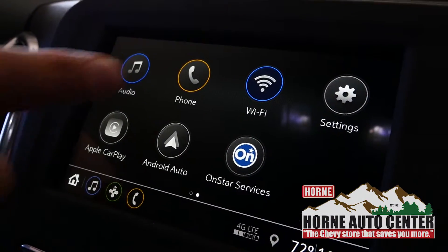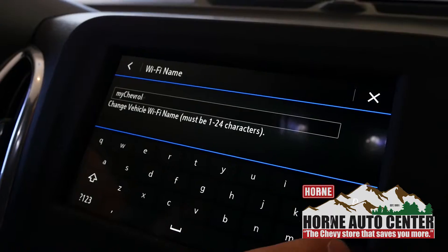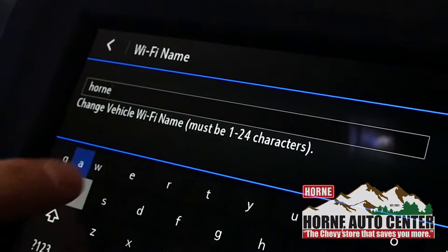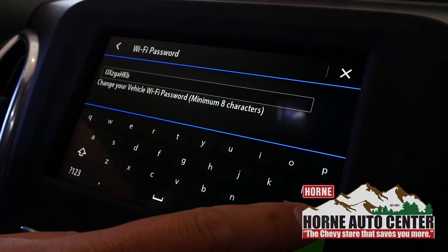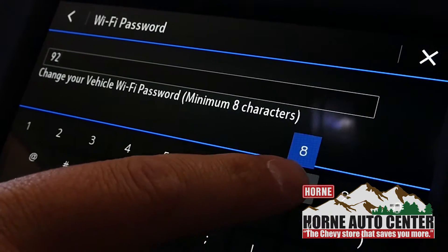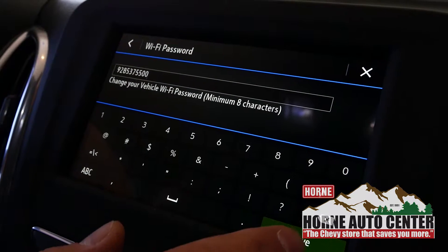The second way you can do it is go to your MyChevrolet screen. Go ahead and touch Wi-Fi, hit Wi-Fi name, delete it out, and add whatever you want. Hit save, and then Wi-Fi password, do the same — whatever is easiest for you to remember. A lot of people do a phone number because it gives you enough characters and is easy to remember.